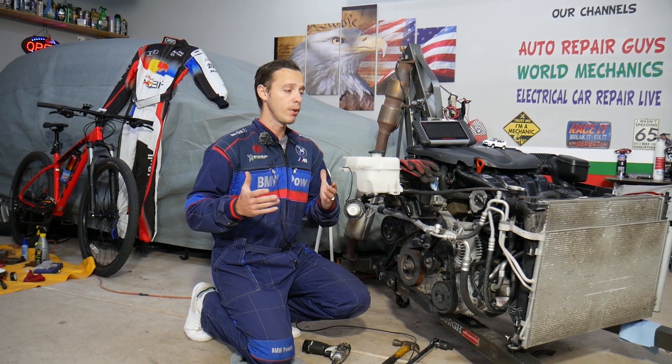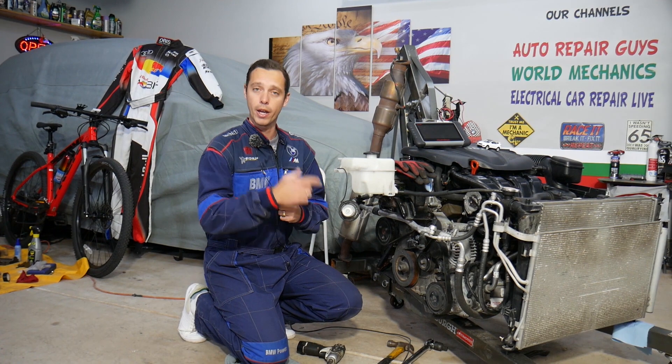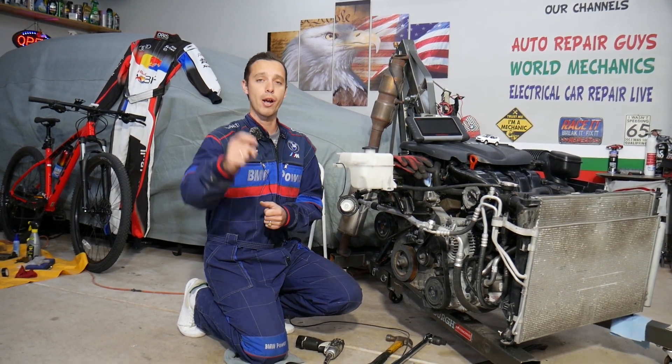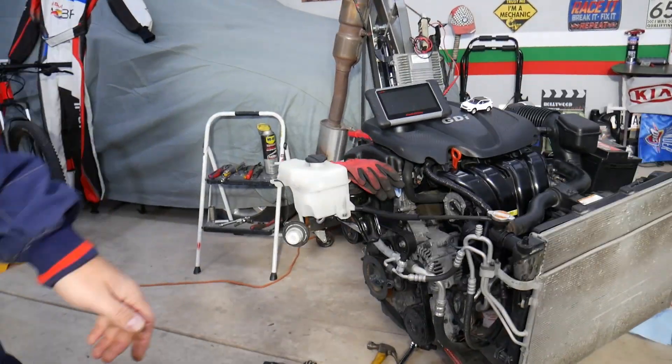If you need to buy any tools or parts to fix your Hyundai Santa Fe or any other car at a really good price with quick shipping, check out the link in the description of the video below — that's where we get all our supplies from.